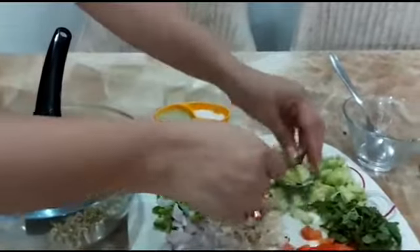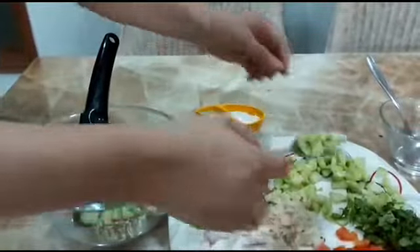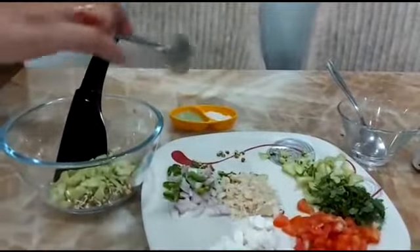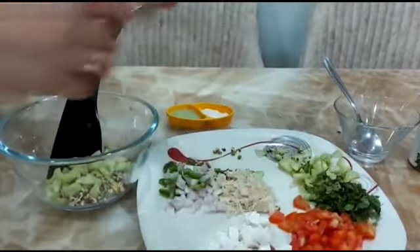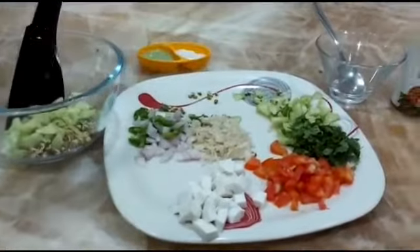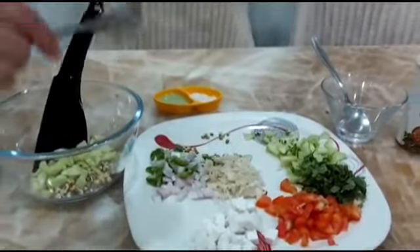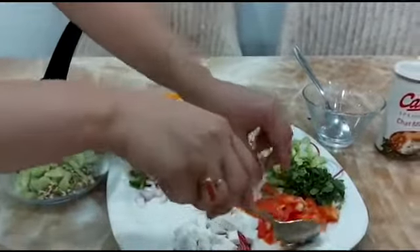Then we put some cucumber. The child can also use hands because it is a little difficult for a child to pour this. But we need them to coordinate with the eye and hand. That is why we are using this serving spoon.